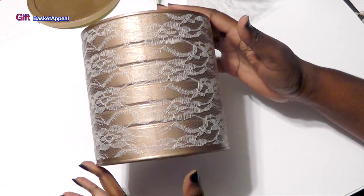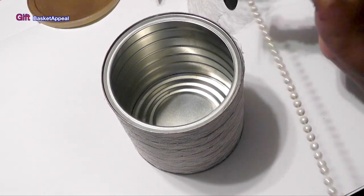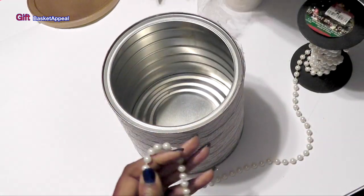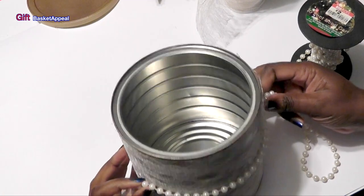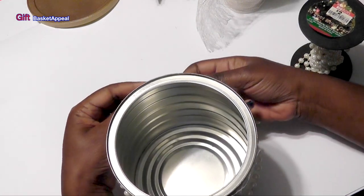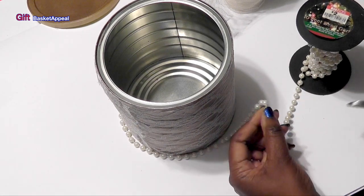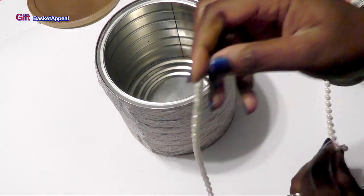I could stop there. However, I know my mom likes pearls, so of course I had some pearls in my stash. This is kind of an off-white color and it matches the lace. I'm going to measure this around and cut that off — I'm going to do more than one strand.